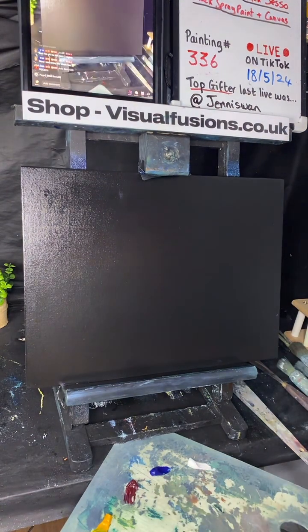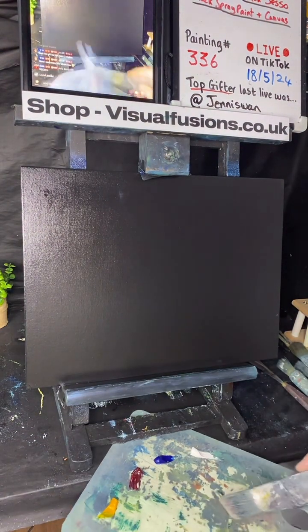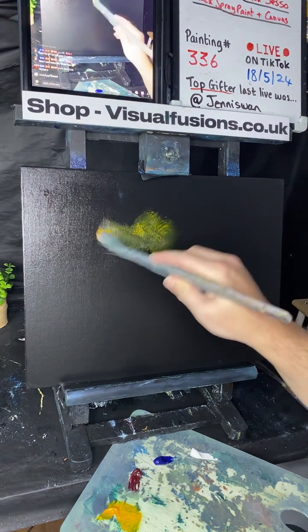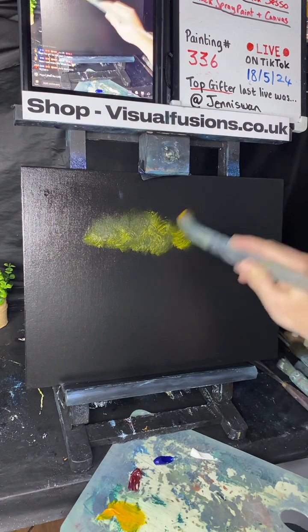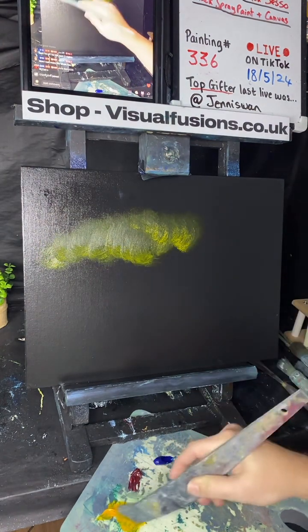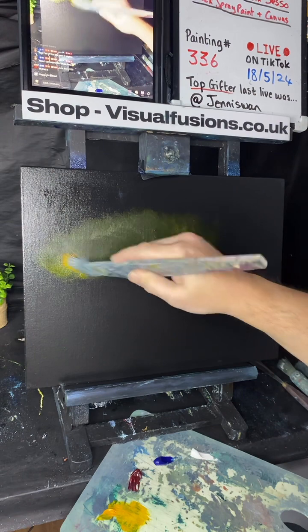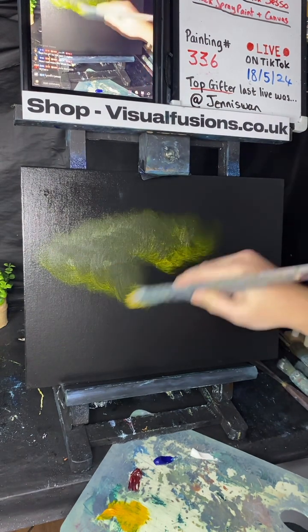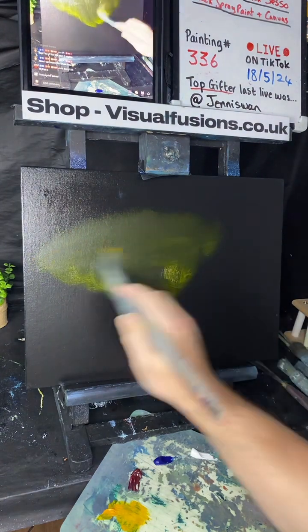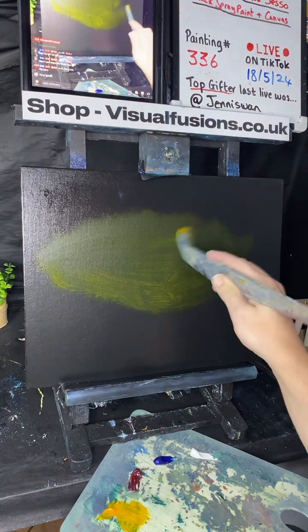We'll use the same brush, dry it off a little with the liquid clear, and start with the Indian yellow. Just tap into a bit of that colour and put it on — probably around this sort of area. It's a transparent colour so when it goes on you can't really see much of it until we add some white. I'll go somewhere like that, just bringing this colour in and mixing it with the liquid clear, bringing it right over to here.